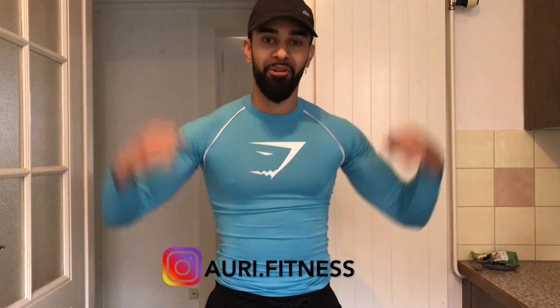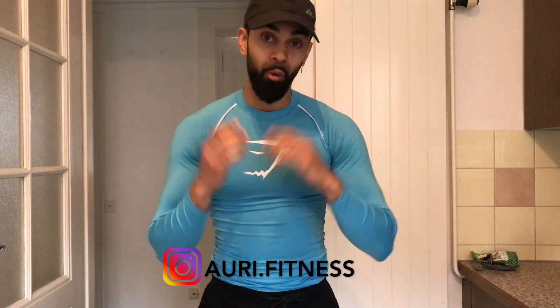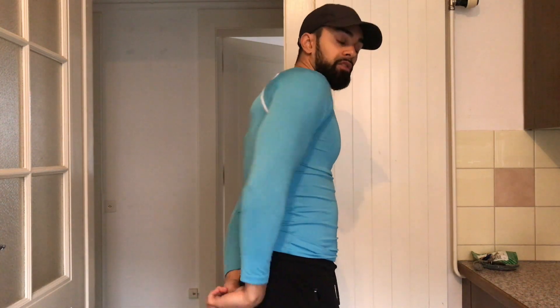What is up guys, it's your boy Ory Fitness in the building, welcome to a new workout video. In this video, I'm going to share my push workout with you guys and comment it with a voiceover to share some tips and give you an insight into a push workout which is hitting our chest, our shoulder and our triceps.